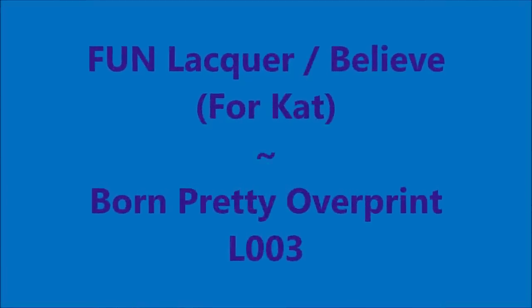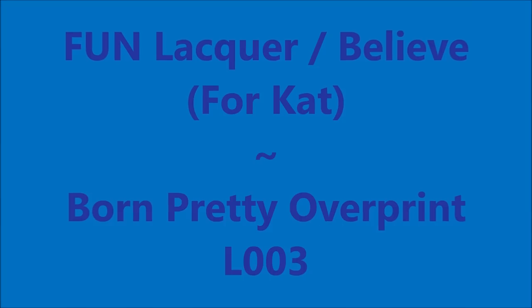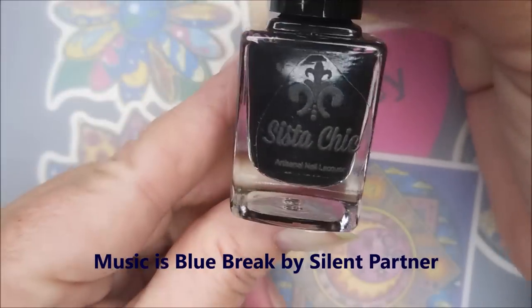Hello my friend, welcome to my channel. Today I've got Fun Lacquer Believe for Cat and a Born Pretty Overprint Plate called L003.